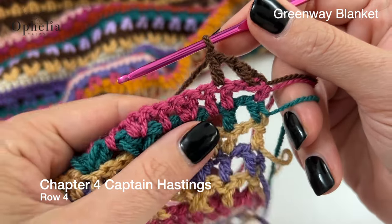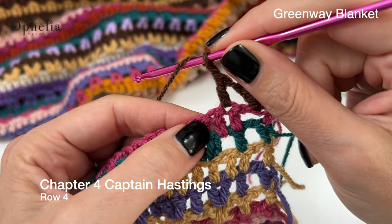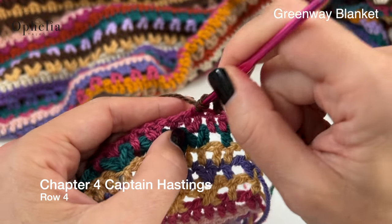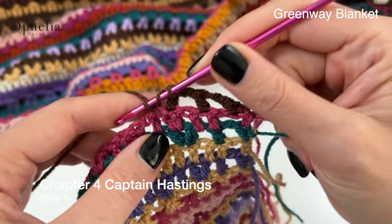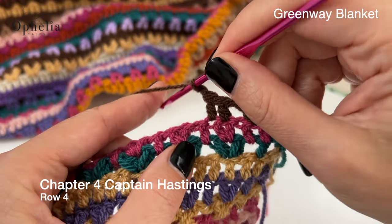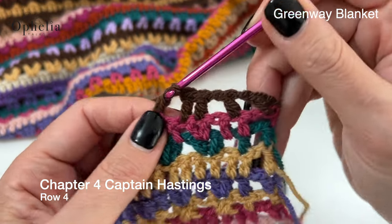Then we are going to do a repeat of chain one, skip one and then do one double crochet in the next two stitches. Then we repeat our repeat: chain one, skip one and then place one double crochet in the next two stitches.